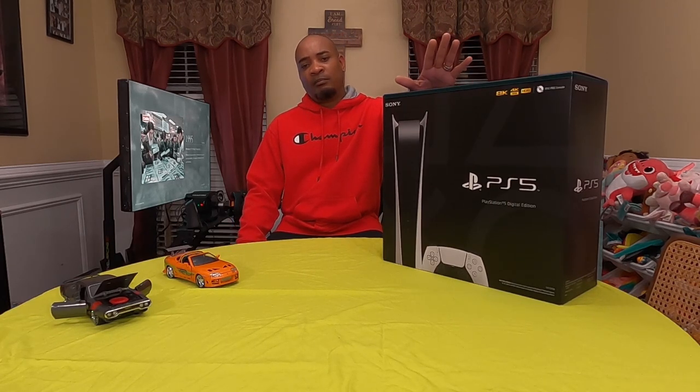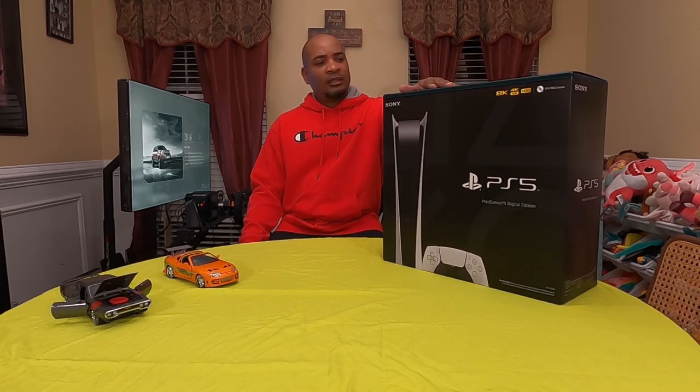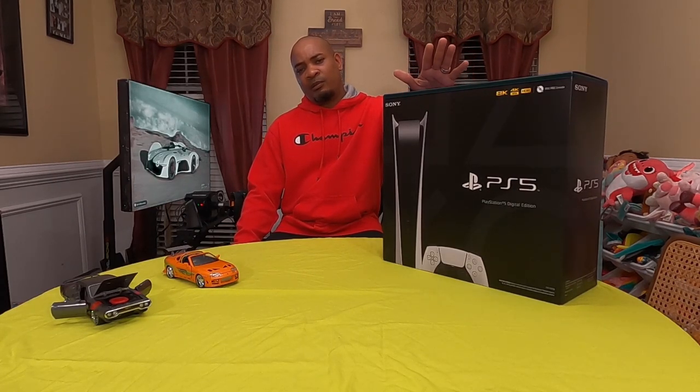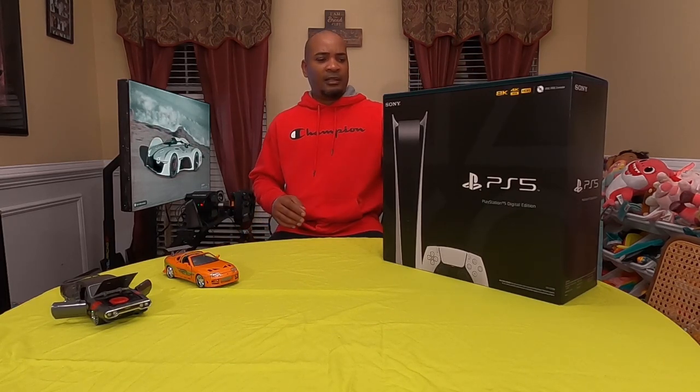So I'm now about to unbox it. It will be a very simple video — a lot of YouTube channels have done it before, so no need for me to get into detail. It does 8K, high-definition resolution, a lot quicker. I got the digital edition because it's only about $400 — I got it from Target for around $400. So I'm quite satisfied I was able to get it at a decent price.